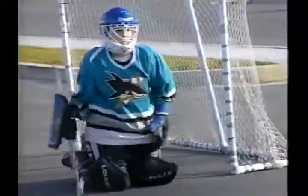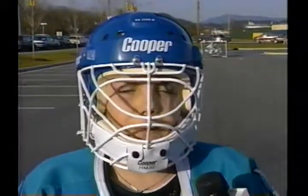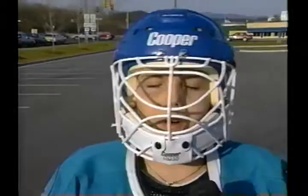It was kind of hard at first, but you get used to it and you get better. Just keep your eye on the puck. Just like baseball, you got to keep your eye on the ball — so just keep your eye on the puck. And just keep your eye on the future of this sport.